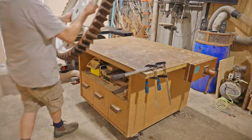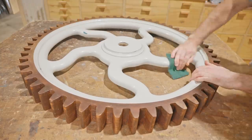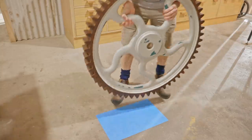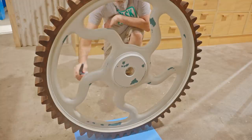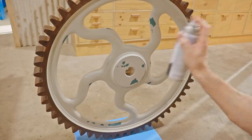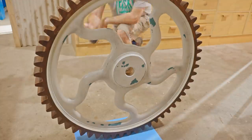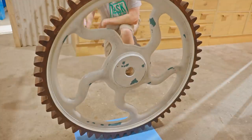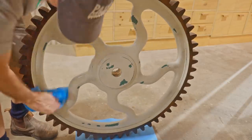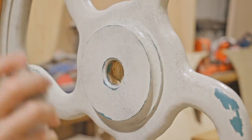Anyway it'll have to do for now, so next I'll start distressing and aging the rest of the cog. To age it I'm spraying water on, and then from a distance I'm very lightly spraying on black paint — then I wipe it off and it leaves a grimy layer anywhere where the water droplets weren't sitting. It was awkward doing this on the floor so I put it back on the workbench and carried on building up the grime.